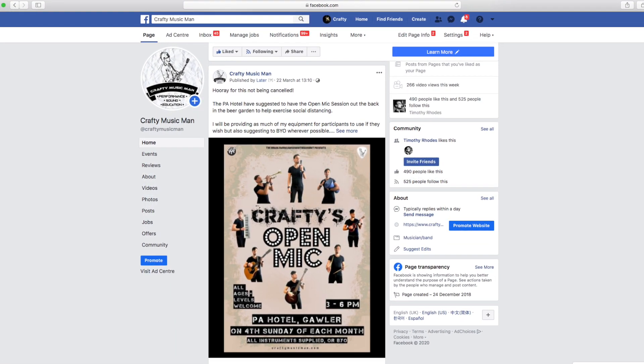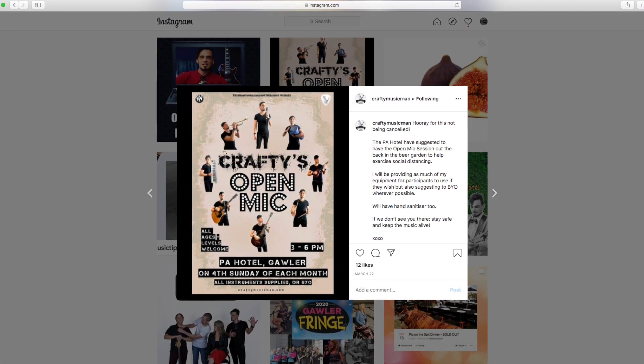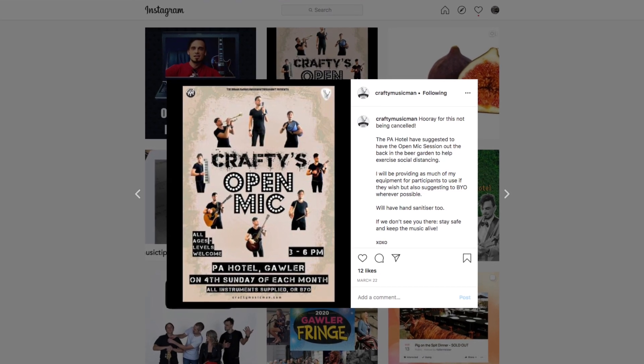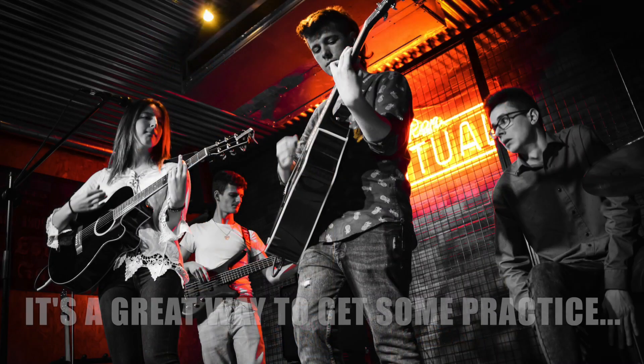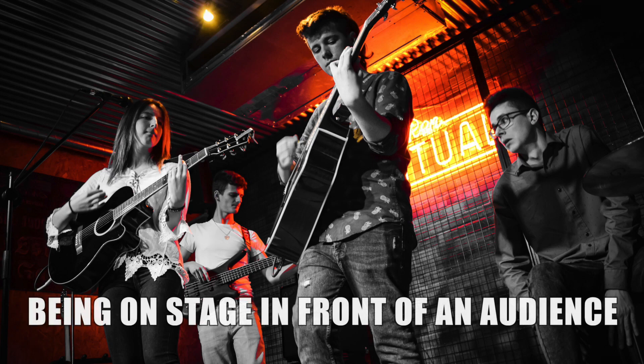Just a quick plug for my open mic — if you are in the South Australia area, check out my Crafty Music Man pages on either Facebook or Instagram. It's got the details for every time I run an open mic slash jam night, which is pretty regularly. That's probably the best way of getting a bit of performance on an actual stage in front of an actual audience before you're ready for a big actual gig.